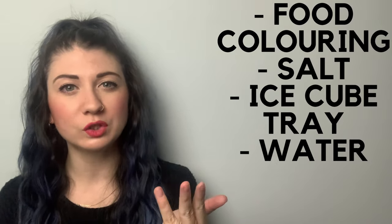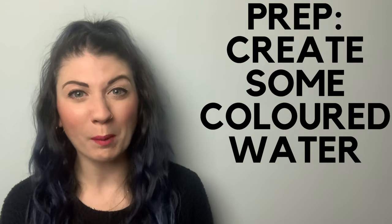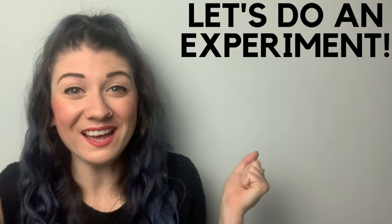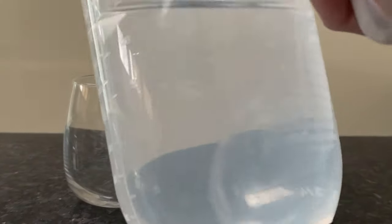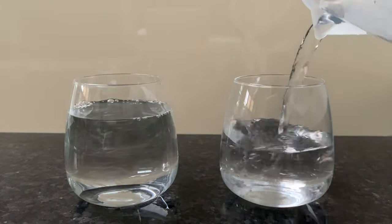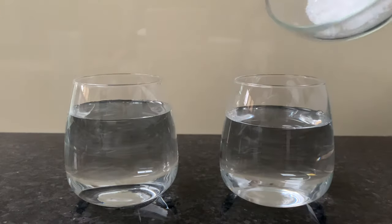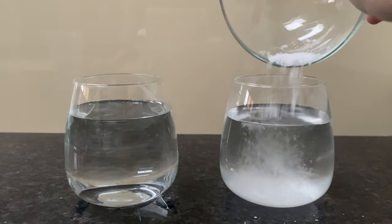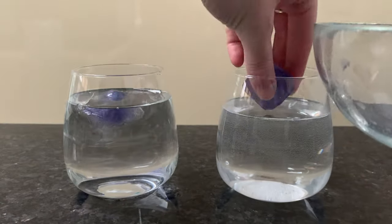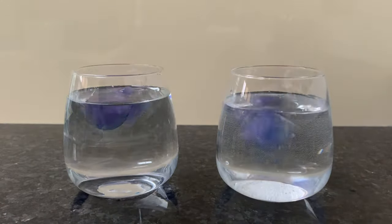For this experiment you'll need some food coloring, salt, an ice cube tray, some water, and two glasses. To prep, I put some food coloring in some water and created some nice purple water, put it in an ice tray, and let it freeze overnight. Now I think we're ready. To start, pour some tap water into two different glasses, add some salt into one of the glasses and give it a good stir, then place a colored ice cube in each glass and let's see the magic happen!